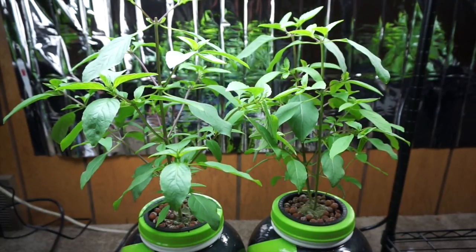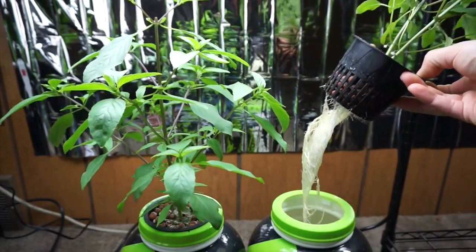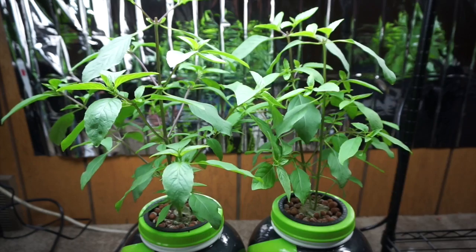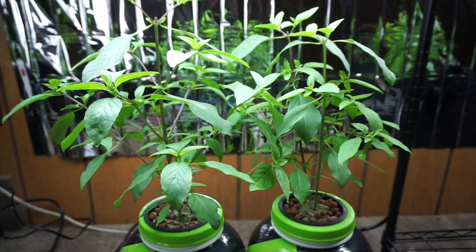It is day 37 of our sweet Thai basil grow and from the looks of them they're doing awesome — very tall, the roots on them are incredible. We've used about a dollar's worth of nutrients, which is our urban hydroponics pepper and herb blend that we picked up off of Amazon. This stuff is amazing.